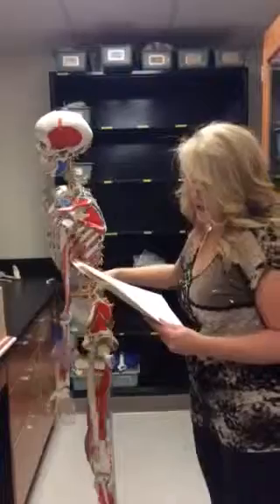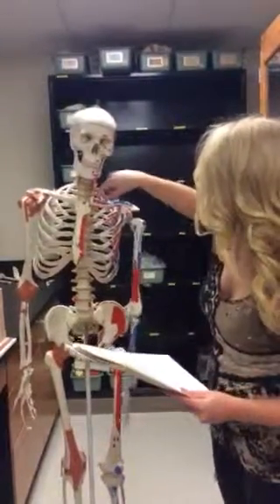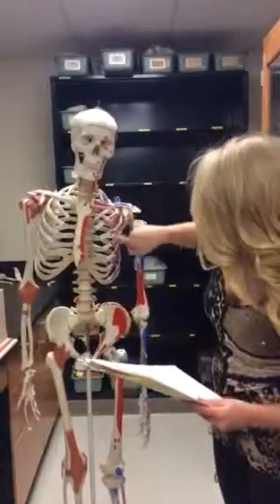The first part of the ribs, we have our true ribs, which is the first seven, starting right here towards the collarbone, going all the way down here.